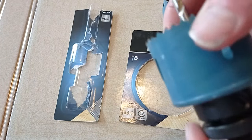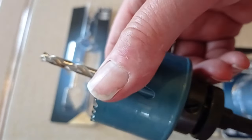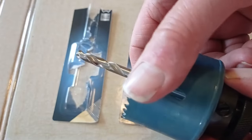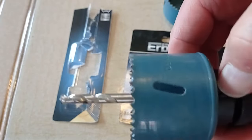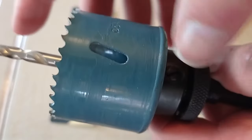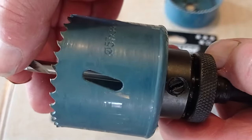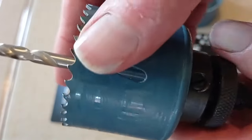Now, when I first got this — I'd never used one of these before — I dismantled the Erbauer. Don't do that, you don't need to do any dismantling. This screw here is what tightens the centralizing drill. Just a flat blade screwdriver.